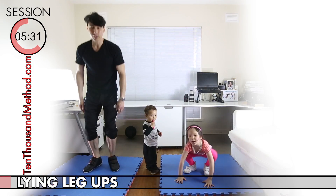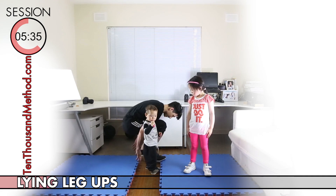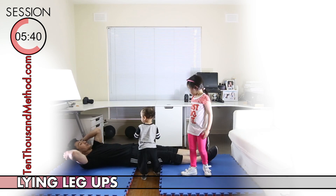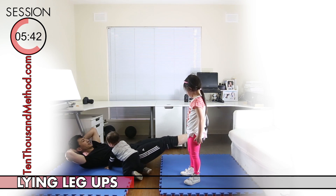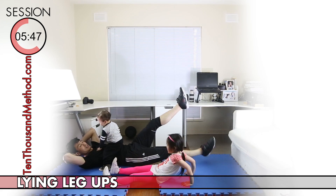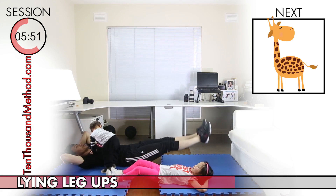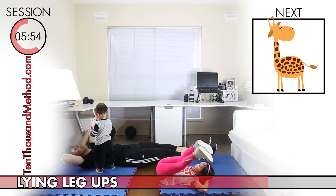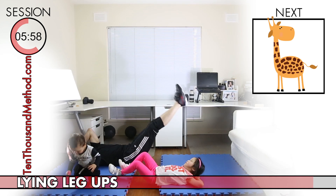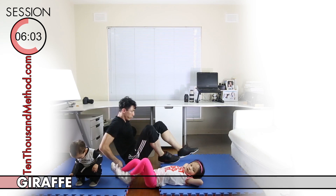Lying leg ups are for your core, but you're going to feel them working your legs just a little bit as well. Let's start by lying down with our legs straight out. We can put our hands wherever it helps to anchor us or keep us steady. Then you can try lifting and lowering both feet up together, or just one foot at a time — left, right, left, right — whichever version you like best. Just have fun and do your best to keep it up for this 30-second block.